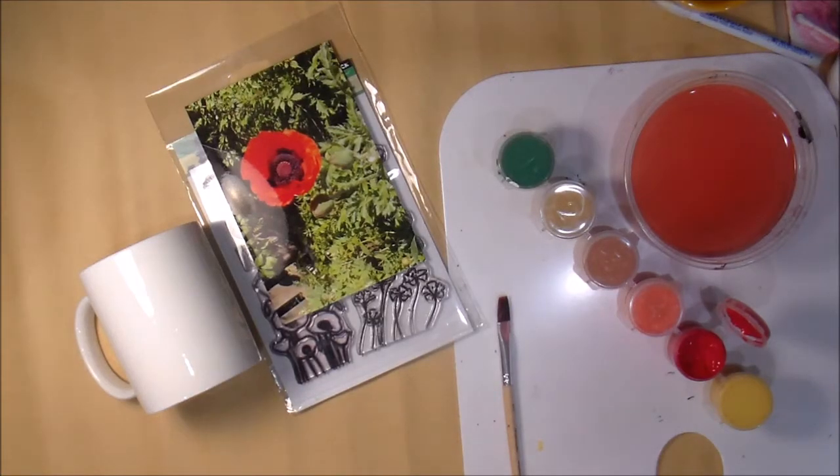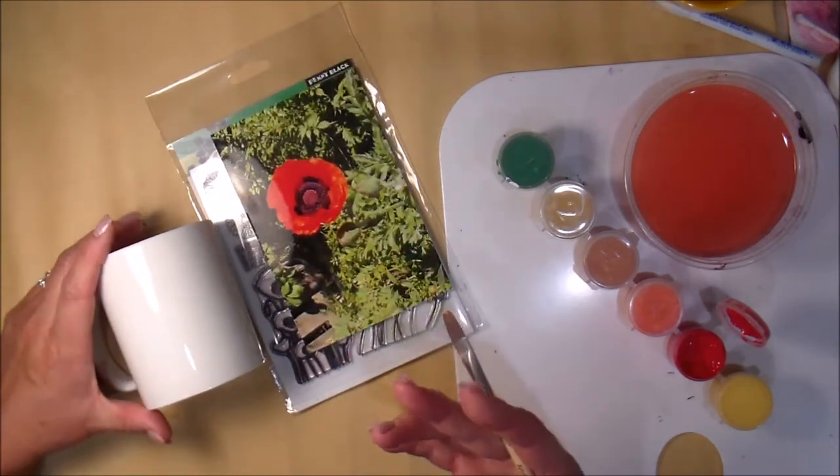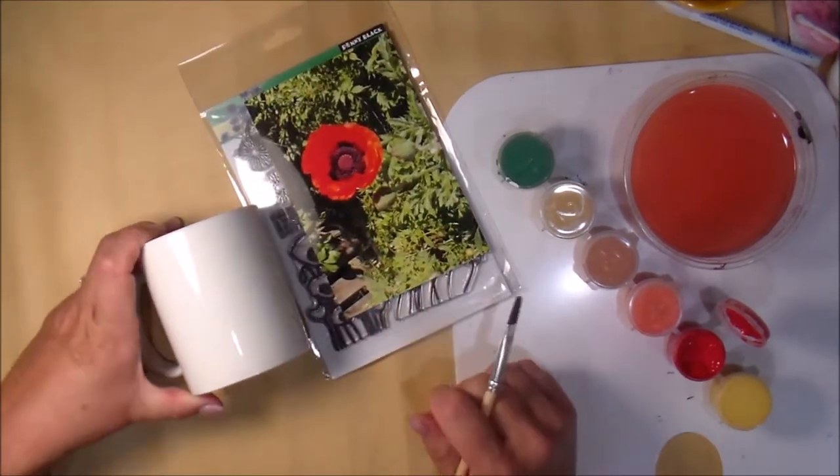Hi everyone, thanks for stopping by. I'm doing another coffee mug for the Relay for Life, which is the American Cancer Society. I'm going to be involved in the boutique in November, and I just want to take my time and get some things done for the boutique.